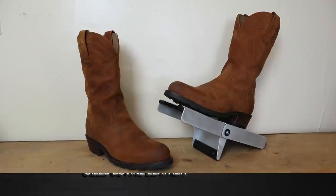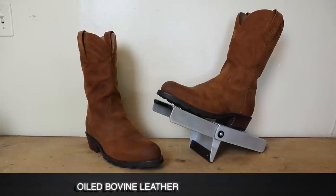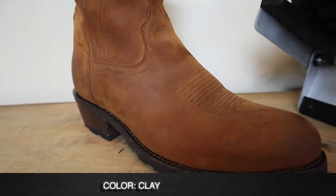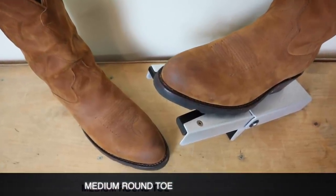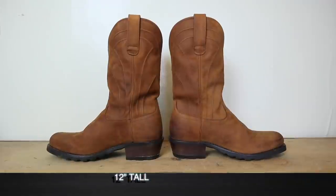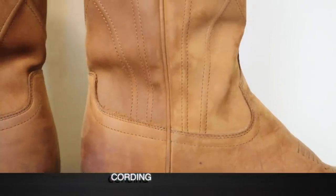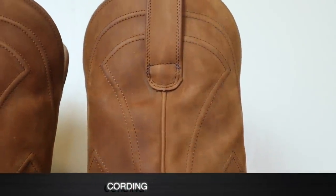The Bandera is part of Tecovas' new ranch wear line of work boots. This is an oiled bovine leather in their clay color. It features a nice medium round toe and comes in at 12 inches tall with the classic cording look in the shaft, which is standard on a lot of Tecovas boots.